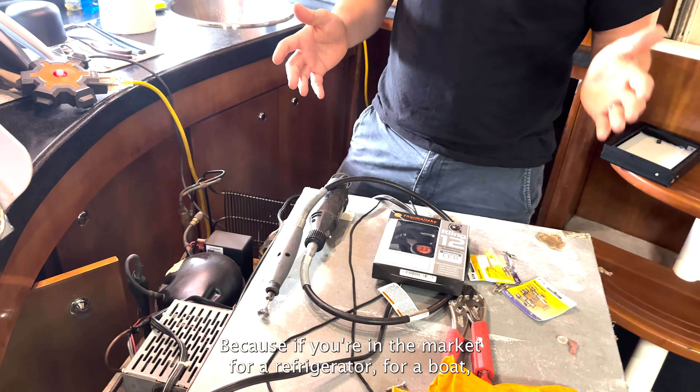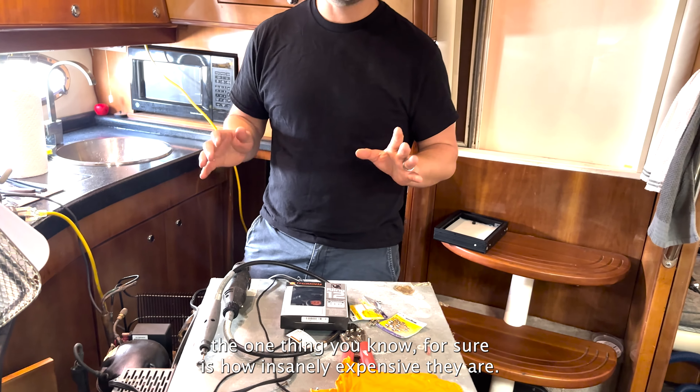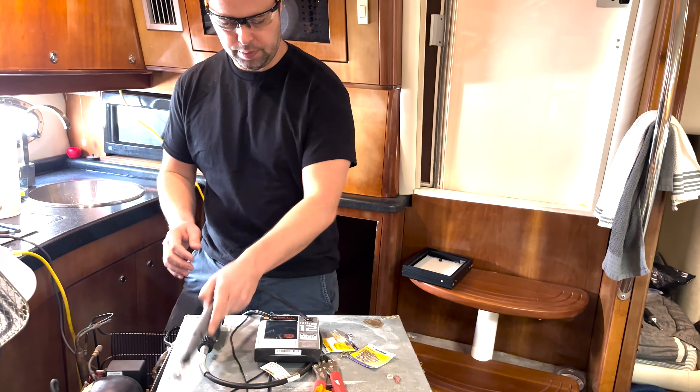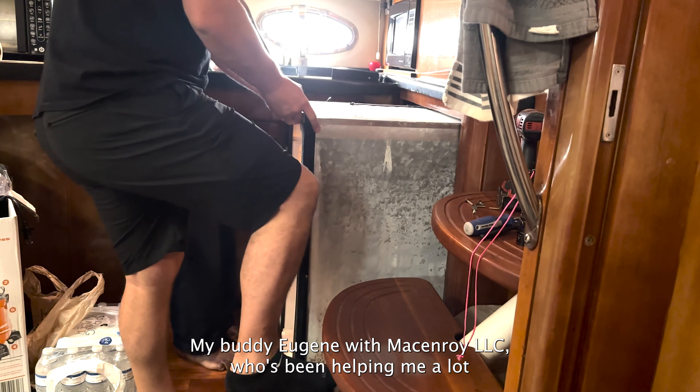Because if you're in the market for a refrigerator for a boat, the one thing you know for sure is how insanely expensive they are. So let's see if we can get a few more years out of this one.